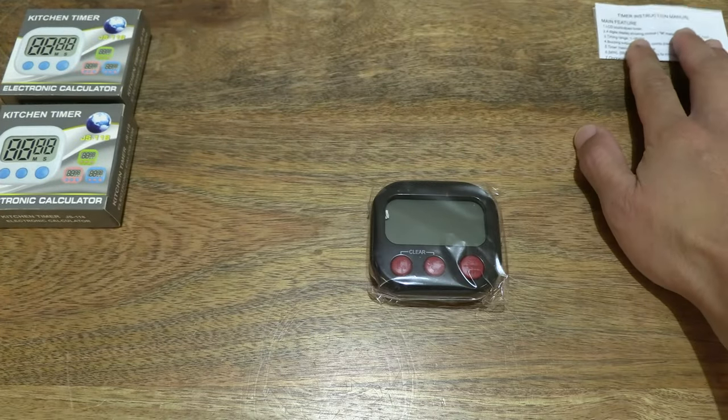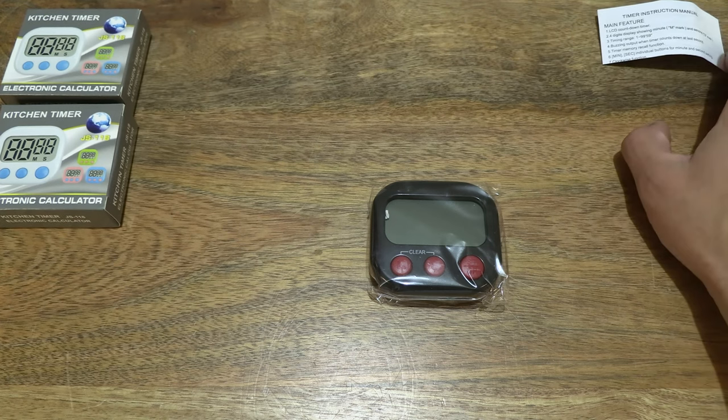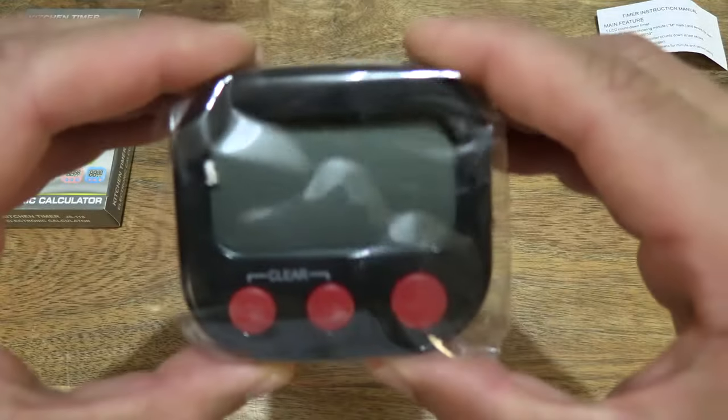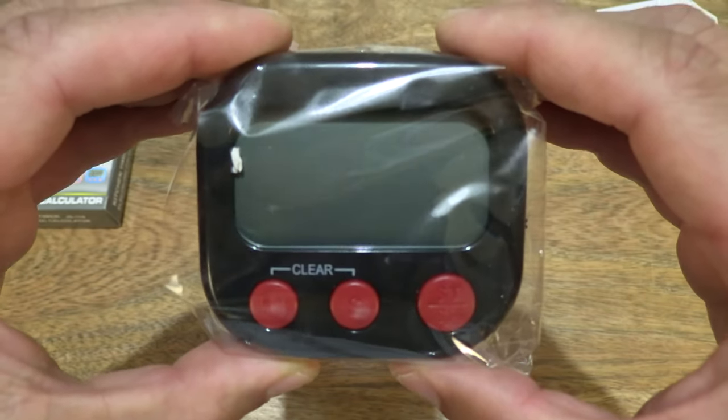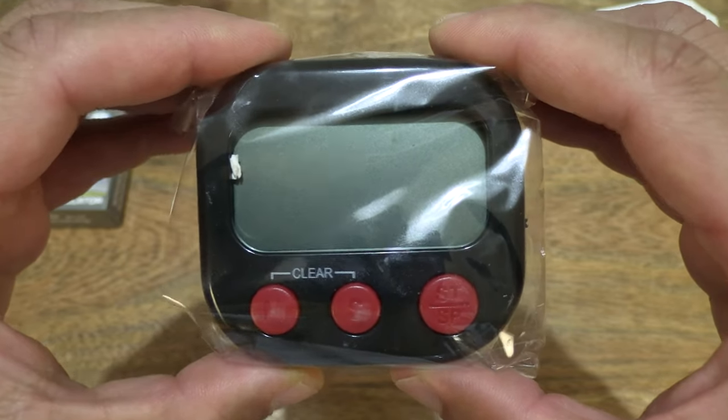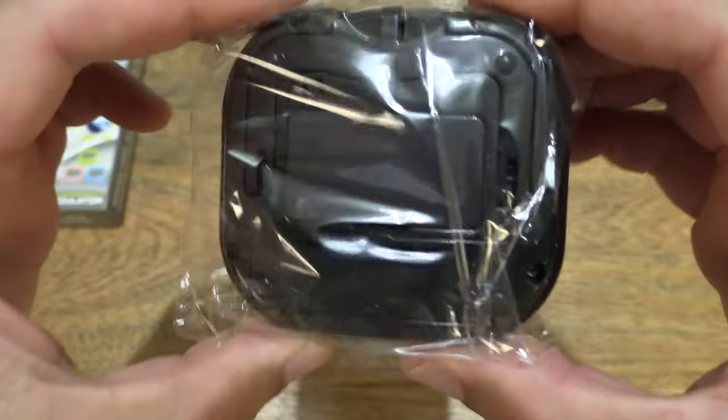The instruction manual covers operating instructions, timing settings, and stopwatch functionality. Folding that up and setting it to the side, and now taking a look at the Hoinier Kitchen Timer itself — a single one from the two-pack.